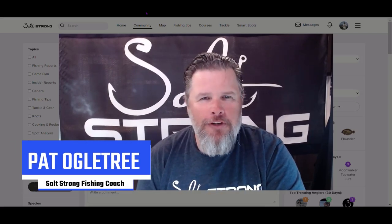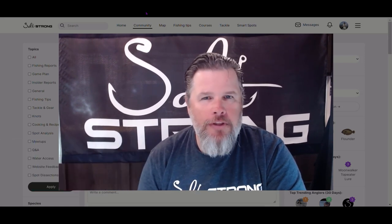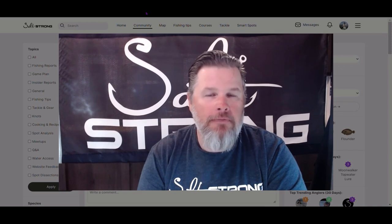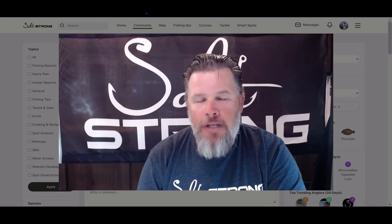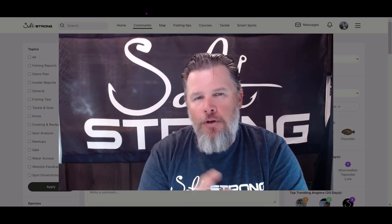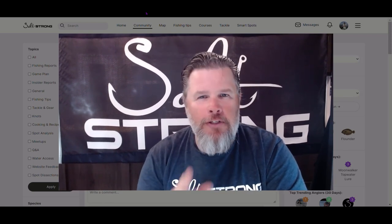Hey, what's up everybody, this is Pat Ogletree, your favorite traveling fishing coach, and in this video I'm going to do a walkthrough of my kayak. I've had a lot of requests for this and people are wanting to see how I set it up to go fishing. We'll start out talking about the actual kayak itself and then go from the front all the way to the back, talking about the accessories, how I have it set up, and the reason why I have things the way that they are.